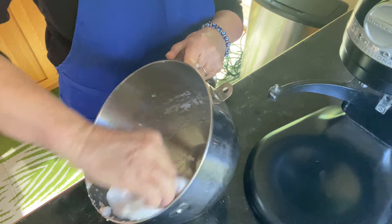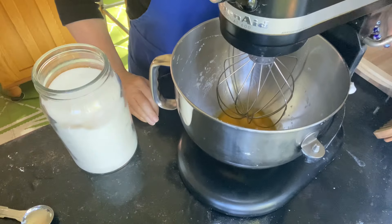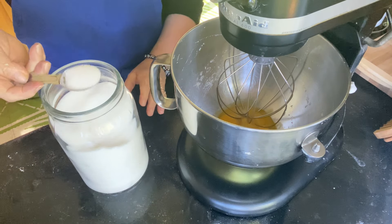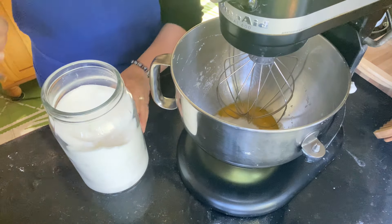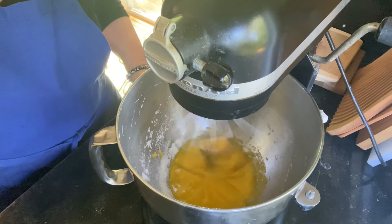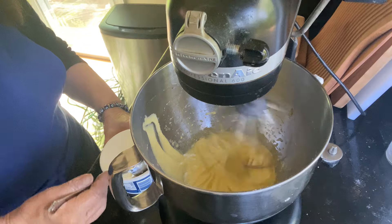I didn't even wash out the bowl — I just wiped it out and that was fine. I'm now adding my five egg yolks and I'm going to whip these up until they're light and fluffy, and I'm going to add my sugar. Add five tablespoons of sugar — you can add that all at once if you want. Really get this light and lemony looking and a little bit fluffy.